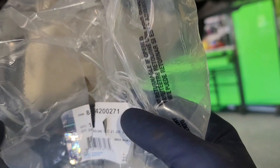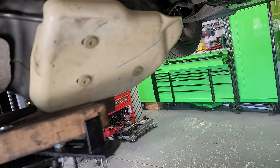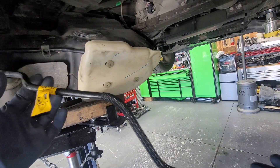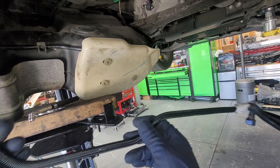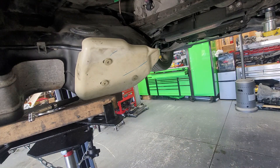The part number for the hose we're replacing is 84200271 — again, that's the part number for it. AutoZone does have it — they might have it in stock — it's about seventy dollars. Just give them that part number and it should work out. If you get the one that's all nylon on the fuel line, this is the updated version — the braided line. If you get the all-nylon one, eventually you're bound to have this happen. I think this one has over 150,000 miles.